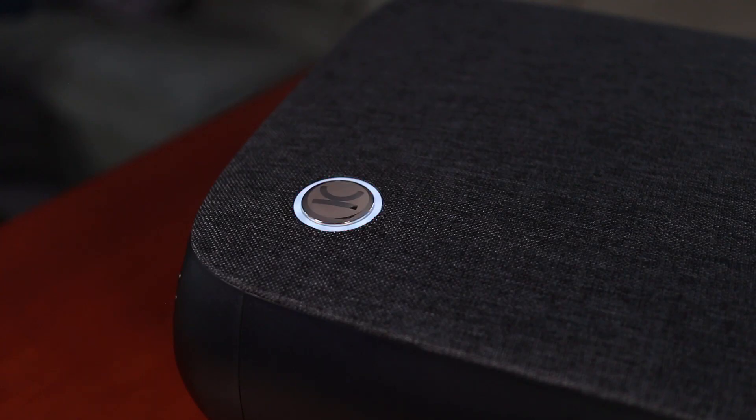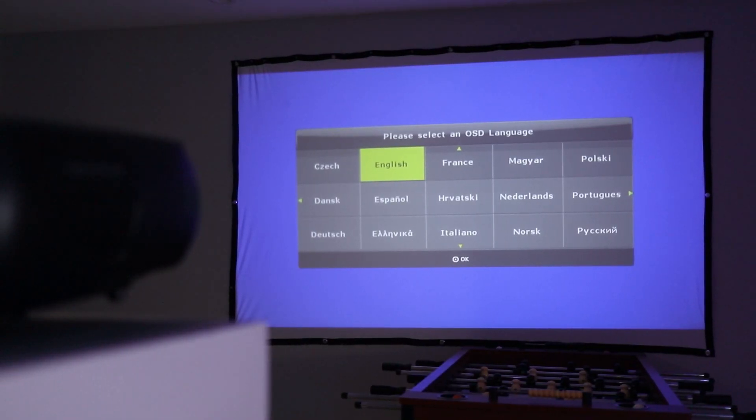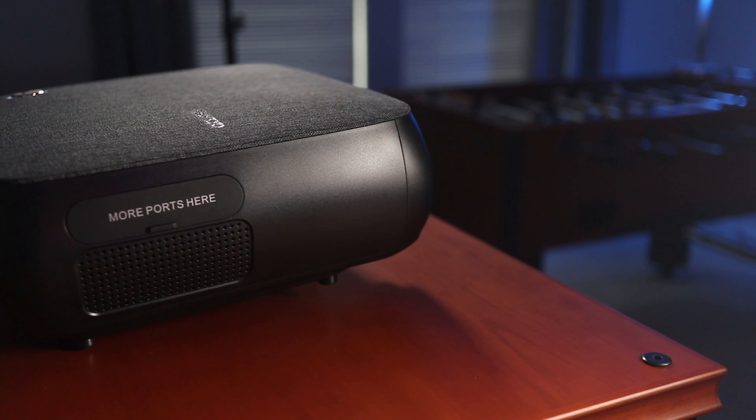When powered on, the red standby light turns blue and then the first setting that needs to be locked in is the language. And that's pretty much all you have to do to start using the V610.